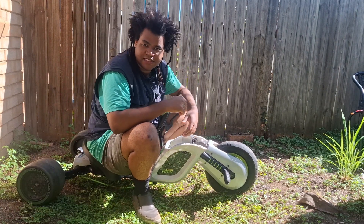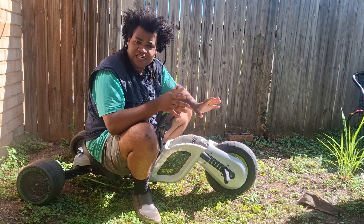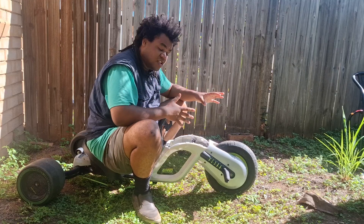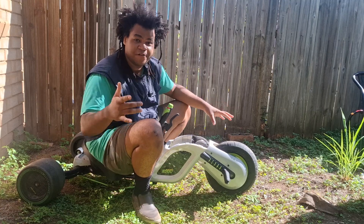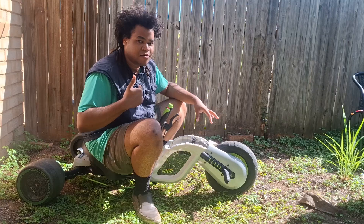So basically I found this baby for free — someone threw it away, and you know what, another person's junk is another person's treasure. So basically, someone threw it away. Now I have to identify why they threw it away and try to fix it so it can become my treasure, right?